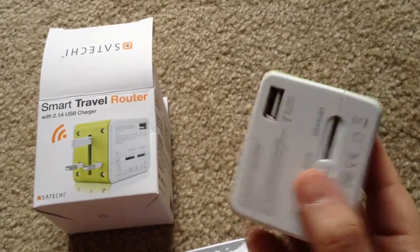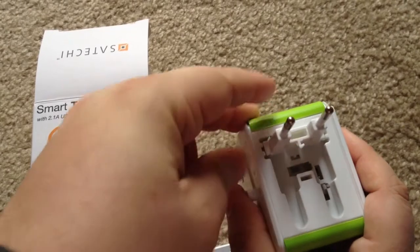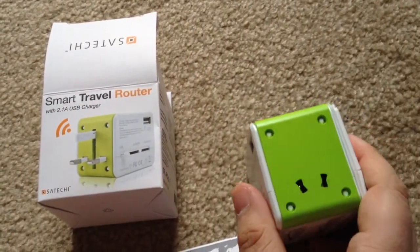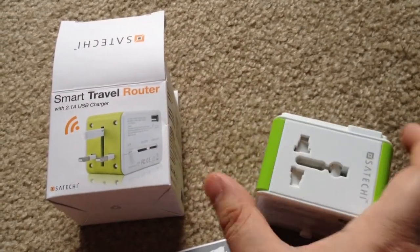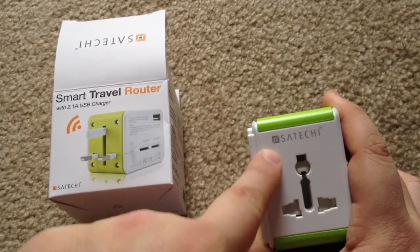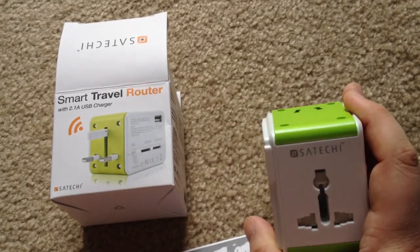And the Europe one is cool — you just press down and it pops right out, very easy. You can plug your devices in here and up here. So once you get it plugged into the wall, these are all the different faces for all the different plugs around the world. You can plug it directly in and start charging your device.